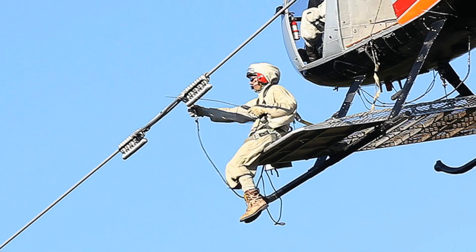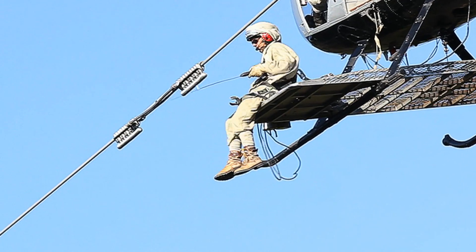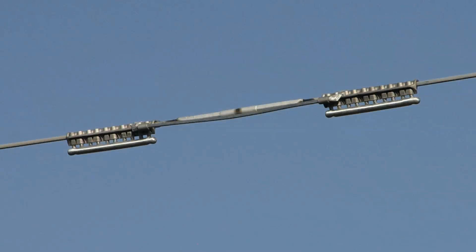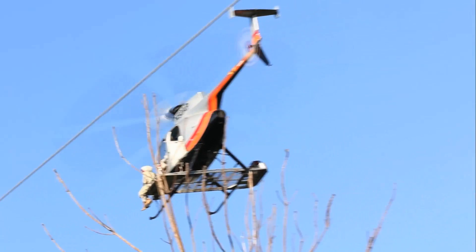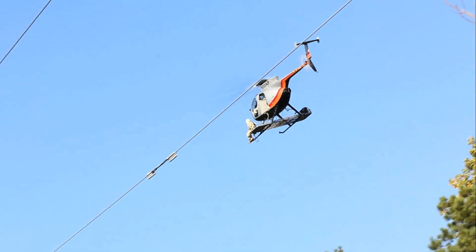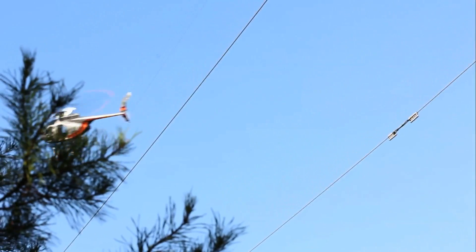Once the second end is completely tightened and the corona shield installed, the installation is complete. Bonded on for 8 minutes and 28 seconds, including installing corona shields. Not bad for the first time, and he did an exceptional job of brushing and cleaning the conductor. No shortcuts taken.